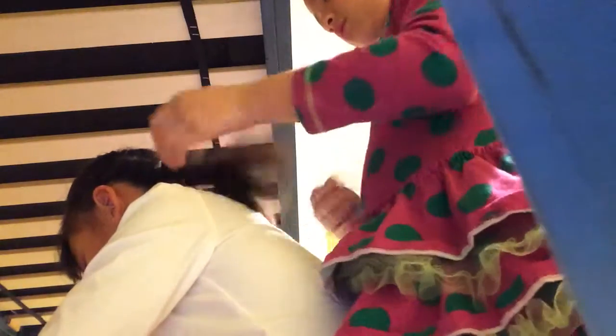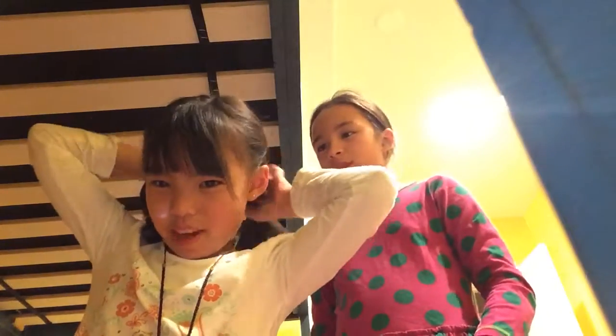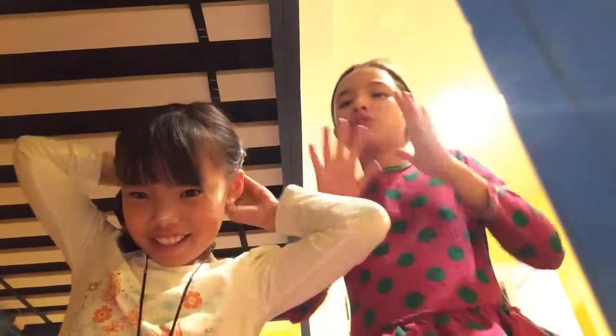Maybe I can just do the twisty kind of bun — those are easier. Never mind, no bun. Actually, if you wanted to do a bun, I can do it for you, because I do my own hair every day. So, you just twist it over the elastic and then tie it on each one. Let's not do the bun. You just twist it over the elastic and then tie it on each one.